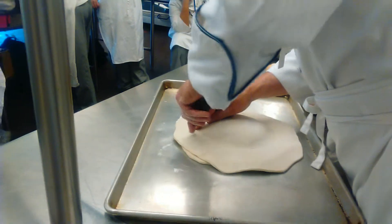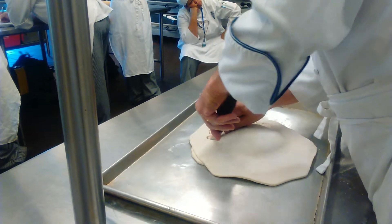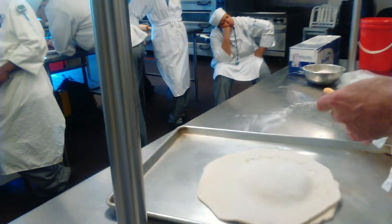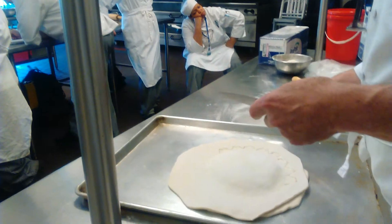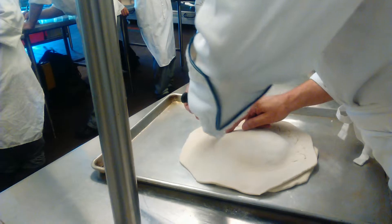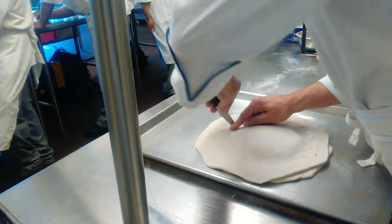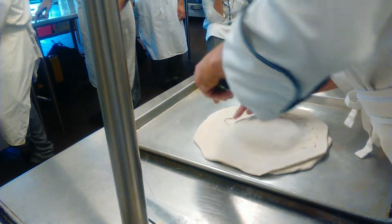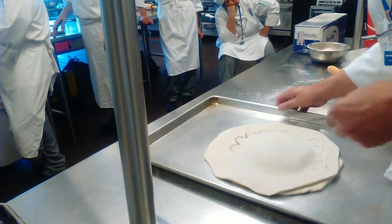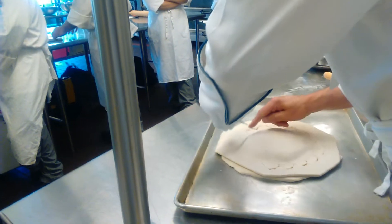Do you know why the shape is like this? Because it comes from the cake of the king — the Galette des Rois. This is from the time of the Sun King, the king — 17th century. He asked the pastry chef from the PTG — that's the name, PTG — he asked them to make a special cake for him.